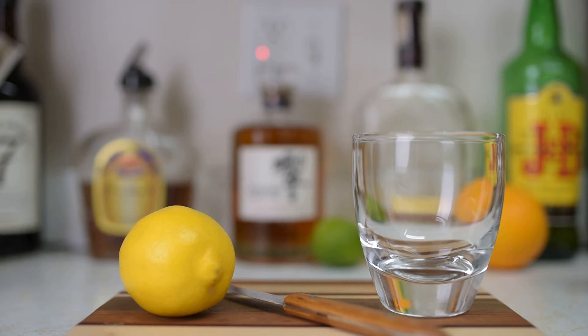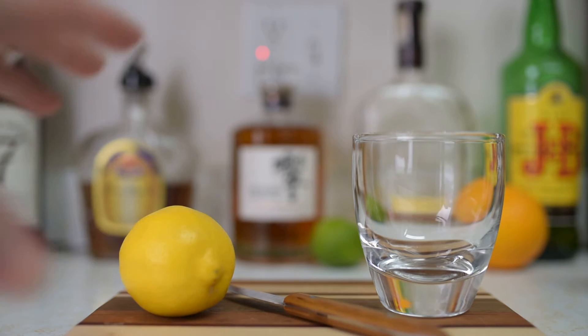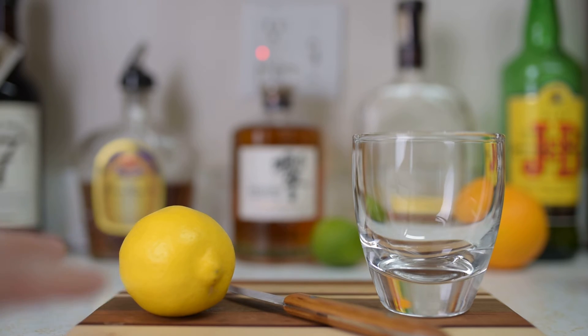Hi, how's everybody doing today? In this video I want to show you another mistake that bartenders always make. Not knowing how to do a twist of lemon is kind of like being a lifeguard and not knowing how to swim — it's a very basic technique, and this can help you with your drinks at home as well.